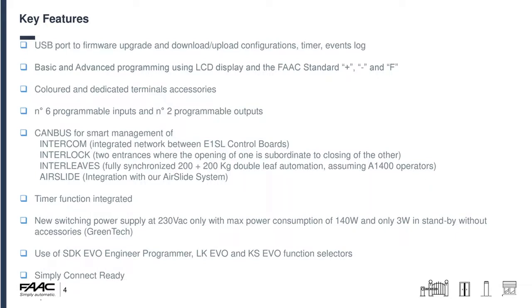We use CANBUS for smart management of intercom, interlock, interleaf and airslide, which I'll run through later. We have a time-of-day function integrated into the board — you need to fit the battery for correct timekeeping, and it supports daylight savings. We have a switching power supply so it's quite economical; the board consumes three watts in standby. We use the SDK EVO as the engineer programming tool with accessories like the LK EVO and KS EVO function selectors, and lastly the board is Simply Connect ready, so when our Simply Connect modules are released later in the year you'll be able to plug them straight in for remote access and programming.